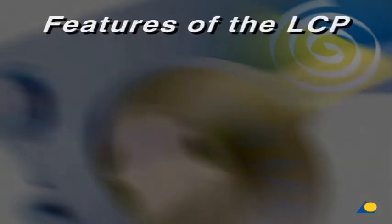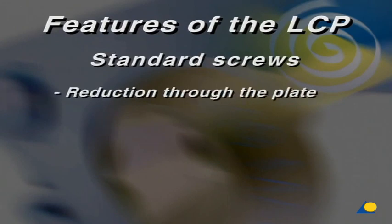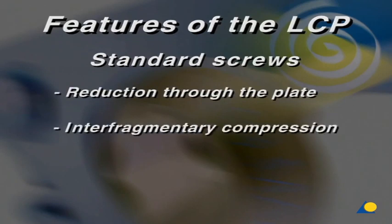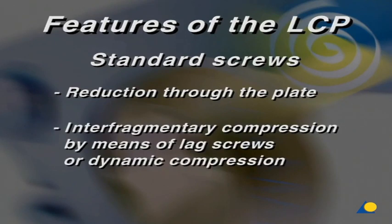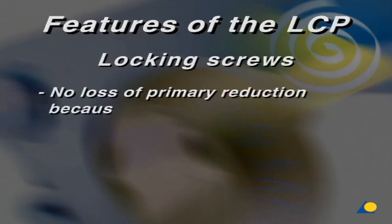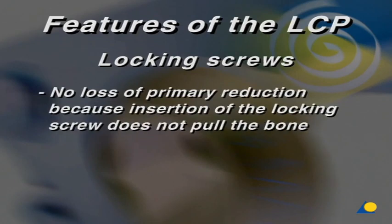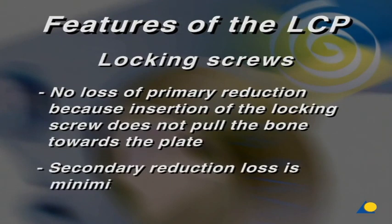Features of the LCP. Used with standard screws, the LCP has all the possibilities and properties of conventional plates, such as reduction through the plate and interfragmentary compression by means of plate lag screws or dynamic compression. In addition, the outstanding features of the LCP used in combination with locking screws are: no loss of primary reduction, because insertion of the locking screw does not pull the bone towards the plate; and secondary reduction loss is minimized, particularly in osteoporotic bone.